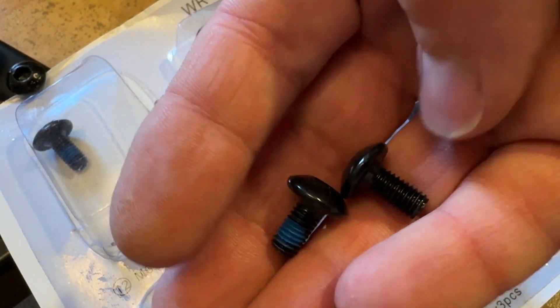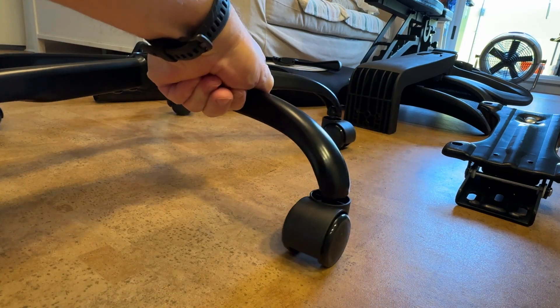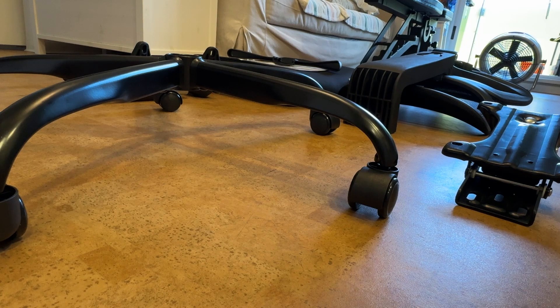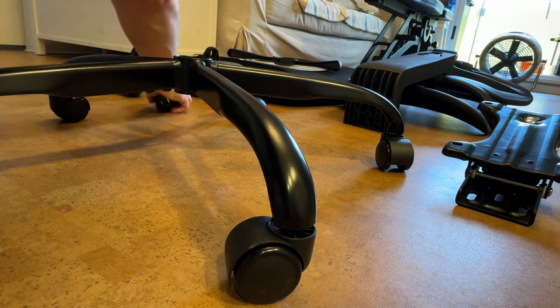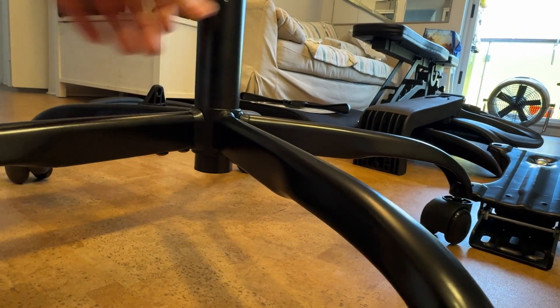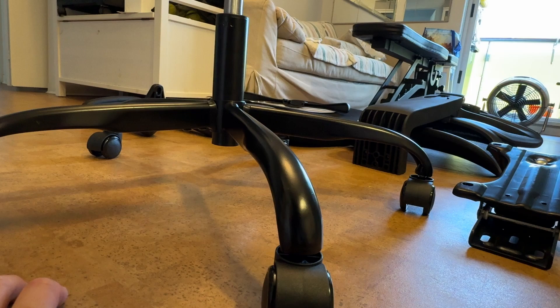The instructions don't say it, but the finished base should have all wheels touching the ground. If one is off, it hasn't been clipped in place yet. Once that's confirmed, the next step is to install the chair's gas suspension cylinder — it just friction-fits in place, and that's it.